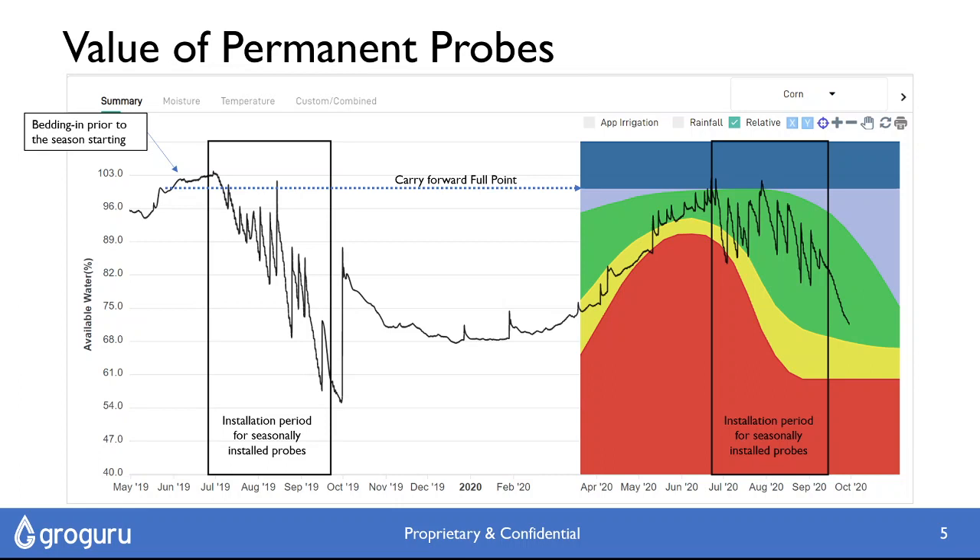This is a huge benefit especially coming into the season, where you can work out if you've taken moisture out of the soil from the previous crop. If it hasn't rained or you haven't got snowmelt, then you're probably going to have to irrigate to put it back in there. This presentation is really focused towards those areas in the southwest and west where people do need to pre-irrigate.